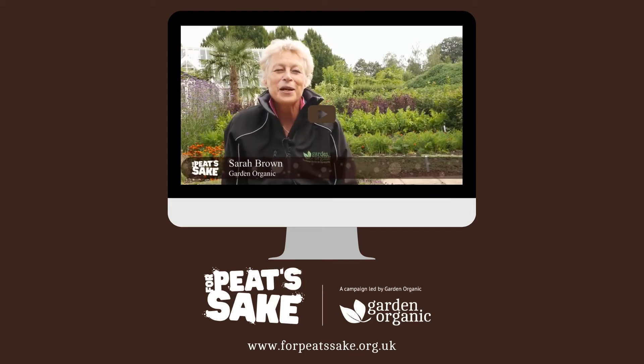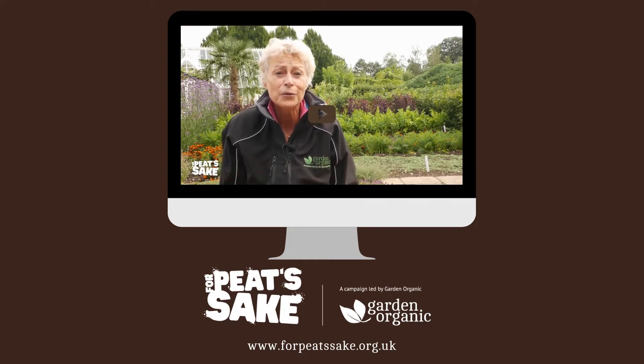Hello everyone, thank you for joining our online peat free growing course. Why is it important to go peat free in your growing?